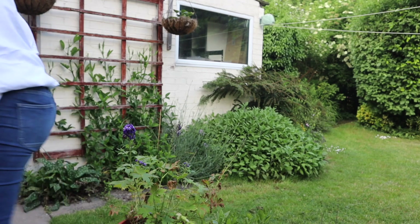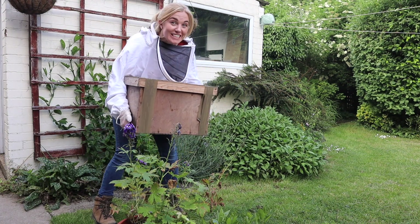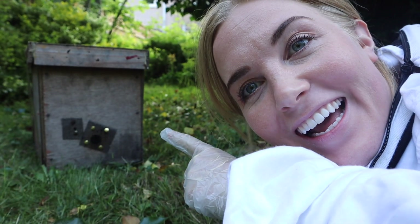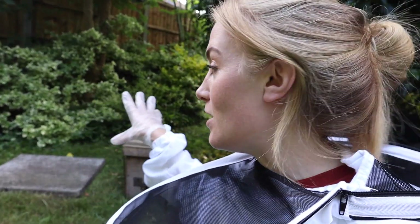The bees are here, I'm going to go and get the bees. They're in this box. The bees are in there and you might be able to hear that the girls are itching to get out, so what we're going to do is I'm going to remove this little piece of gauze which is just covering up the entrance to the small box that they're in, and then we're going to leave them for half an hour just whilst they orientate themselves and fly around a little bit, and in the meantime I will set up their hive.